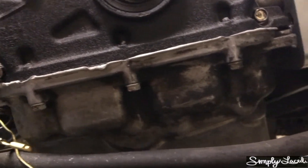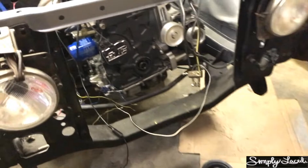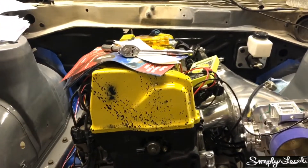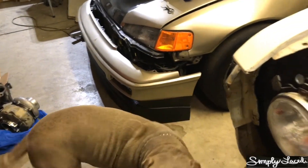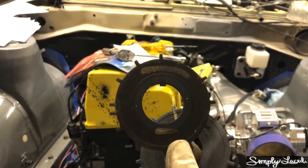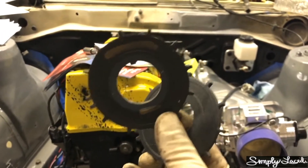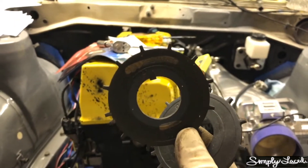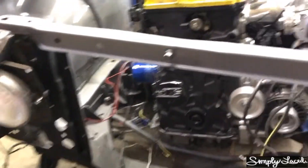I opened it up and I don't see it in there - just the chain. I don't see the trigger piece. So I found the issue - that's probably why it's not sparking. A cat wandered over to investigate. This trigger for the crank sensor is what allows it to pick up the magnetic signal as it spins, which creates the spark. This is what I'm missing.